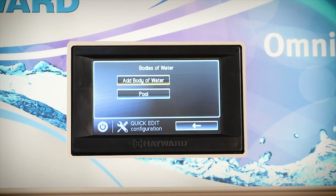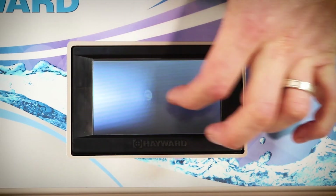You will need to add as many bodies of water as your pool has. So if you have a pool and a spa you'll need multiple bodies. In this case we're just setting up the pool, so we're going to select pool.